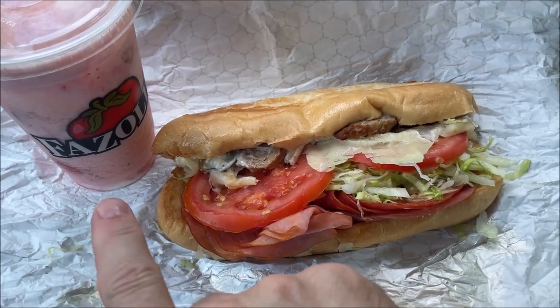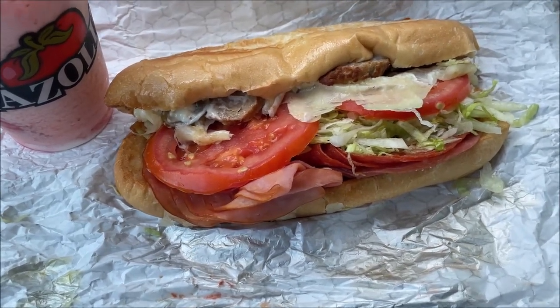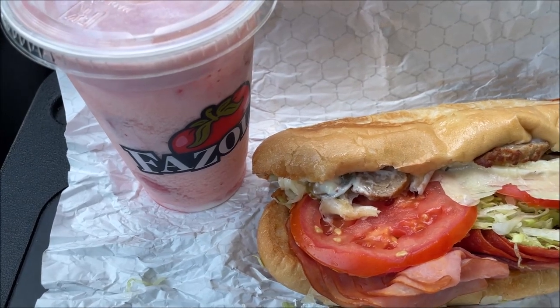That was pretty painless except for the hill. Alright, I'll find a place to park and I'll be back. So here's what I ordered — I ordered a drink and a sub, the hot sub. The sub is the original Italian sub and the drink is the strawberry frost Italian ice.